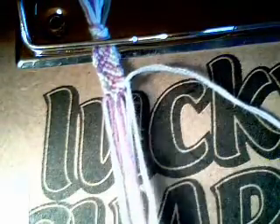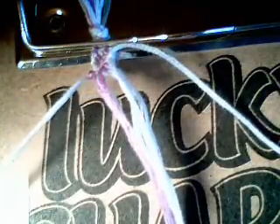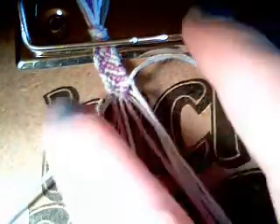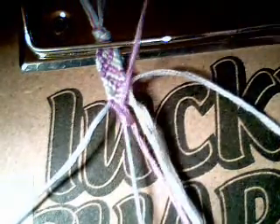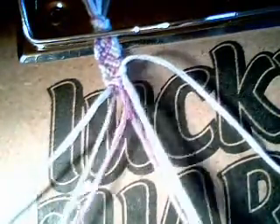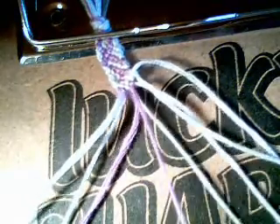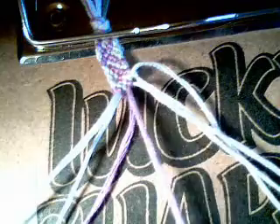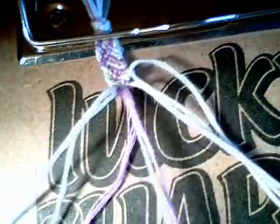Then you're going to bring in all your strands. Leave your first two strands to the side. Take your first two and do a forward knot. Take your next two and do a backward knot.